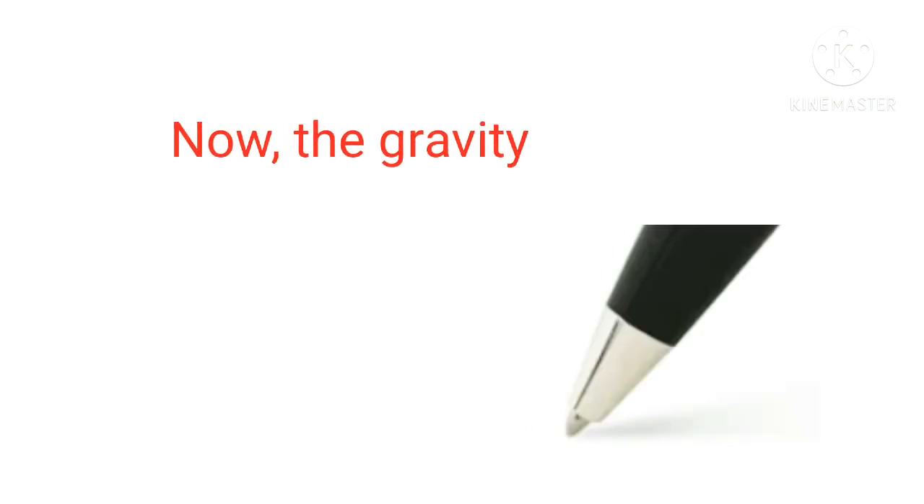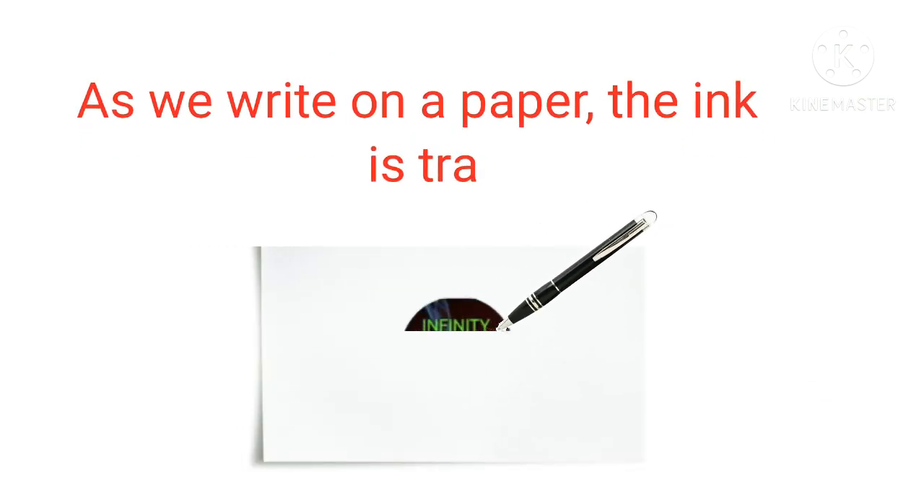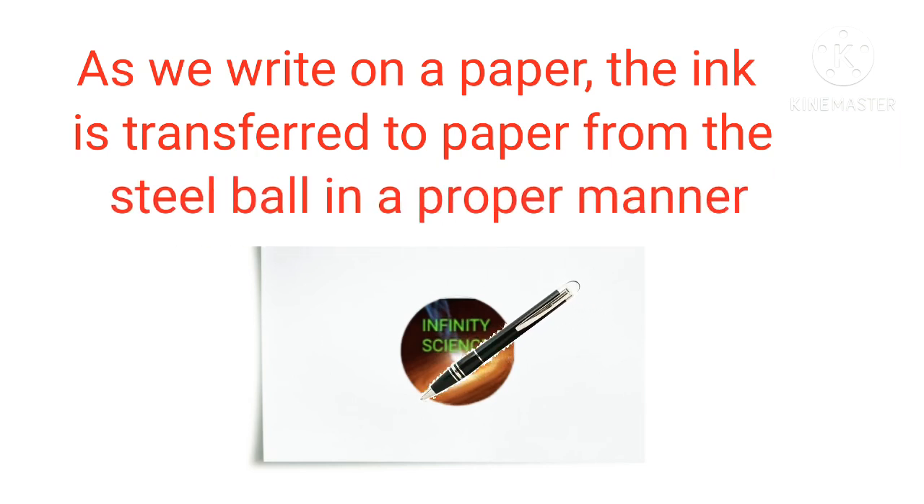Now, gravity pushes down the ink and the steel ball gathers the ink. As we write on paper, the ink is transferred to the paper from the steel ball in a proper manner.